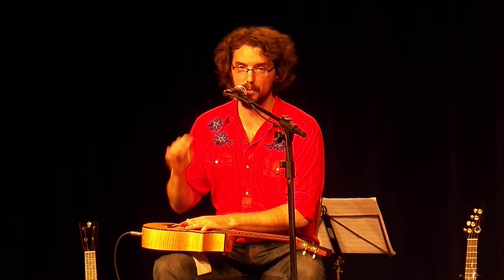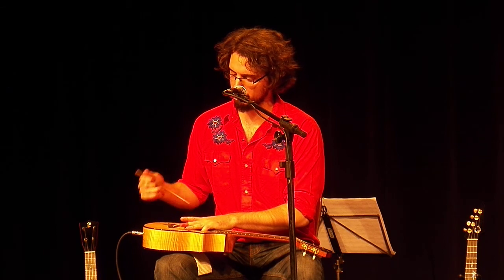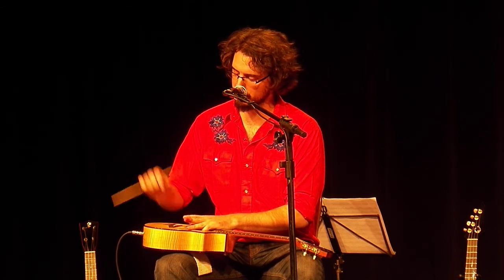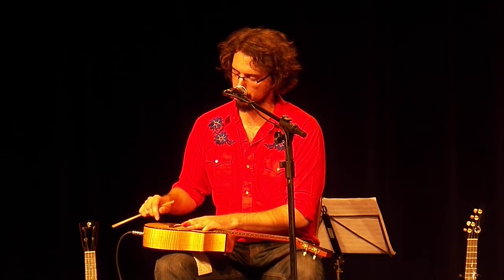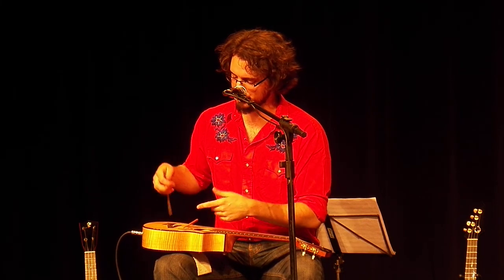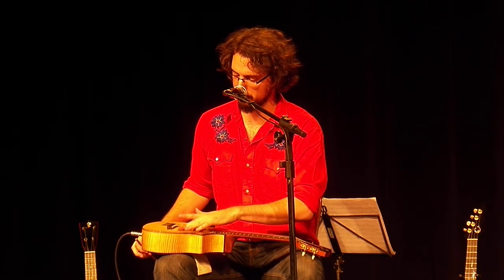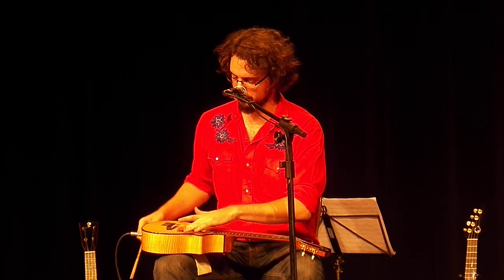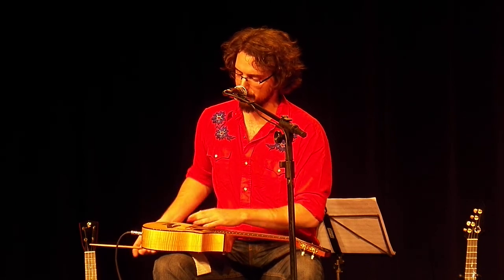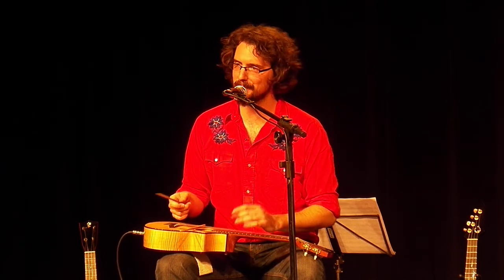Now we can make new sounds, because the chopstick makes new sounds. We can make sounds like this, or sounds like that, or sounds like this. This is just a chopstick — my personal favorite is like this. So there's all sorts of new sounds we can make with a chopstick, and we're going to play some hashi lele for you right now.